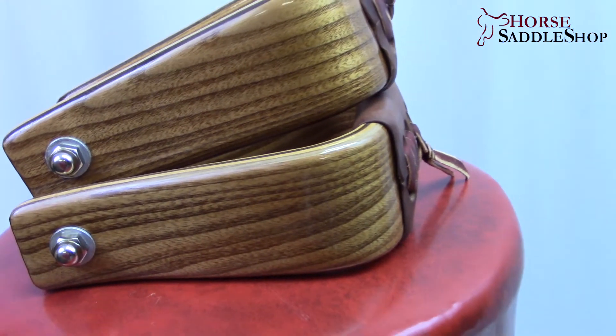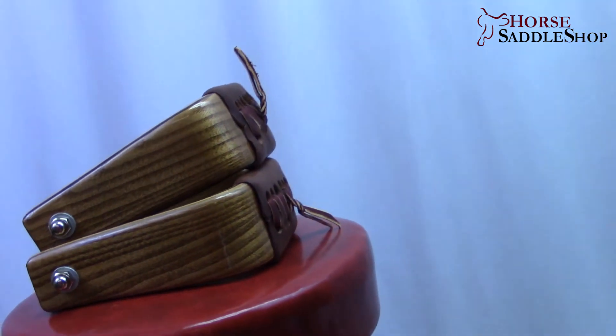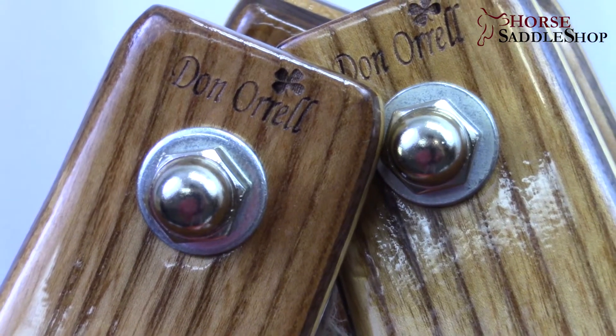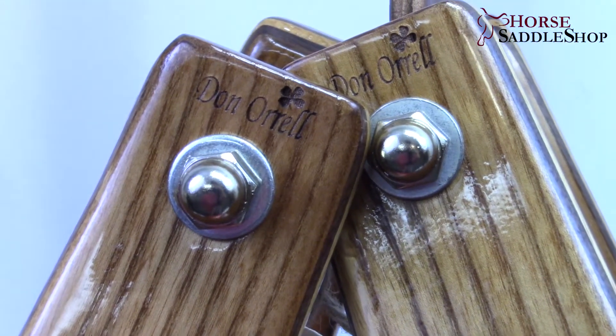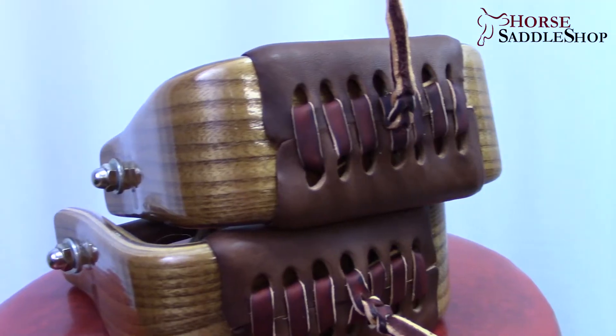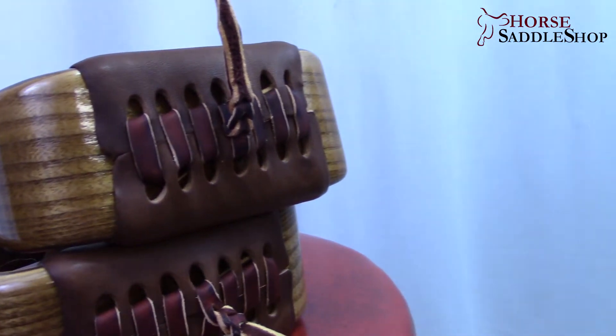This Angled Stirrup by Donnarell will allow your foot to stay parallel to the ground while you ride. This will be very helpful for those who have experienced numbness in their feet as well as ankle, knee, and hip pains. The variances in the wood grain and leather tread color gives each pair its own unique look.